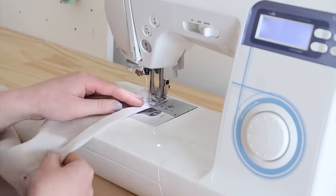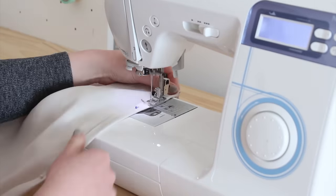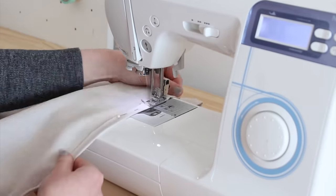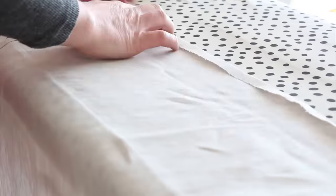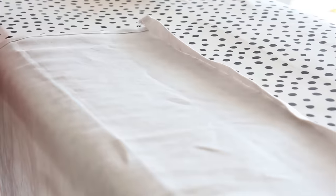Stitch the hem down. To keep the stitches straight, I like to line the sewing machine foot up with the edge of the fabric. Next, head back to the iron and hem the two shorter sides of the tea towel.